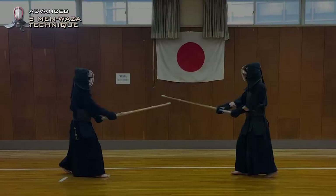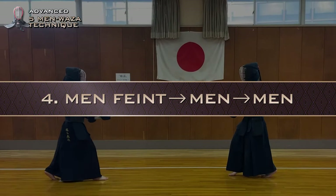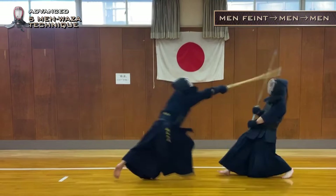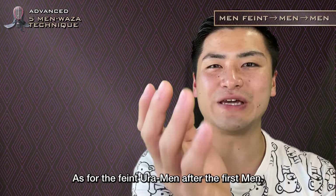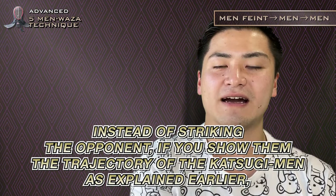Fourth one is Men Feint Men Men. It sounds difficult when you just hear the words. First, feint the Men, then show the trajectory of the Ura-men, and then strike the Omote-men. As for the feint Ura-men after the first Men, instead of striking the opponent, if you show them the trajectory of the Katsugi-men as explained earlier, I think it will work well. It is important to mislead the opponent into thinking that the Katsugi-men is aiming for Ura-men.